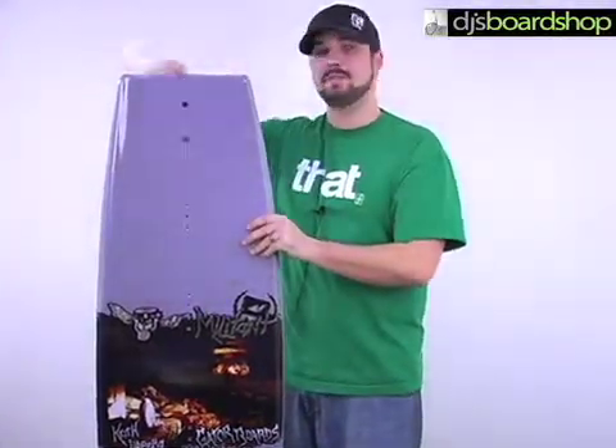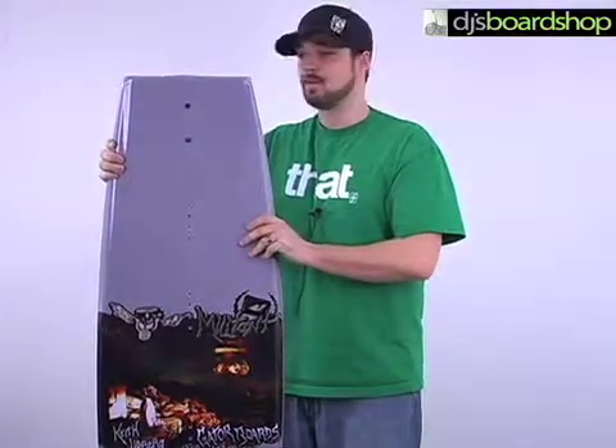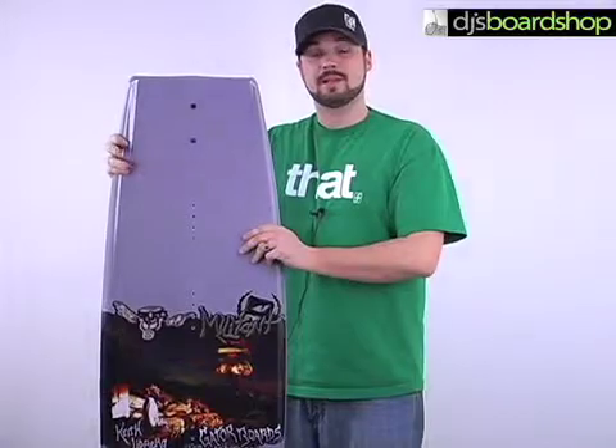It also offers a very blunted tip and tail, which is also going to increase the pop in the air that you're getting off the wake. All in all, just an excellent wakeboard — it's a lot of fun to ride.